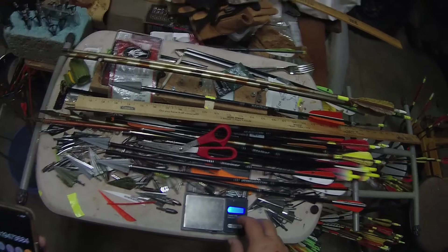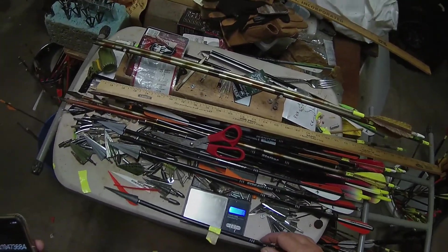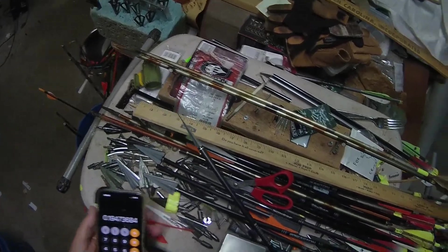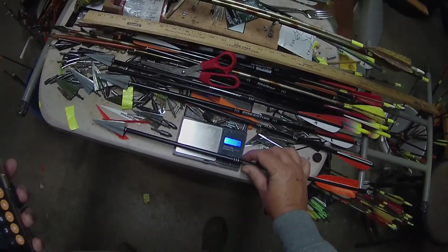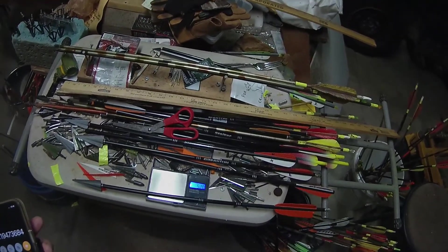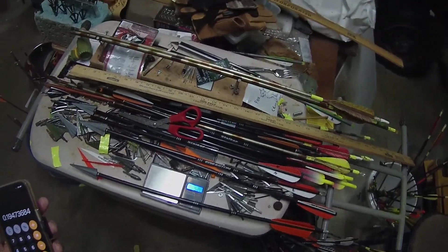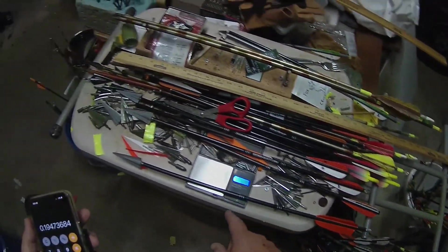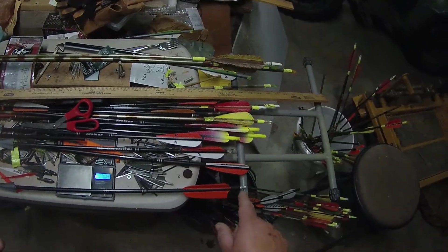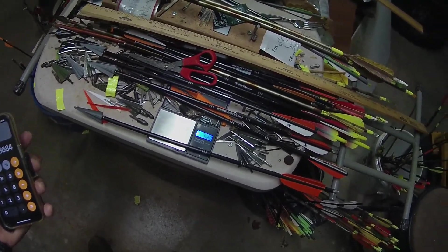Let's see what our total arrow weight is. We were around 540 — I think one was 540, one was 544; I weighed different arrows. Now we're at 520. So we saved at least 20 grains off the arrow for faster flight, but more importantly we've still got decent weight and we've got higher FOC from 17 to 19.4. Rock on.